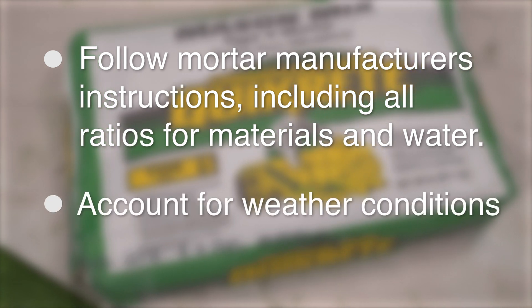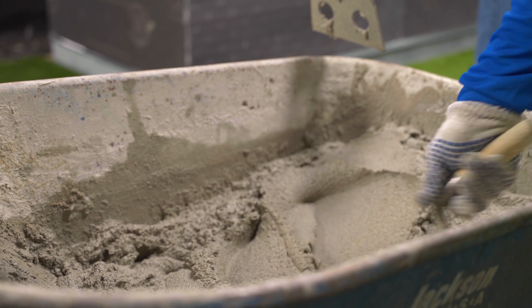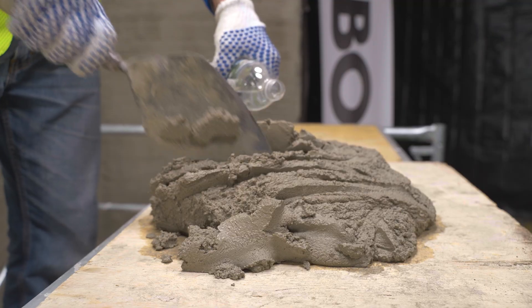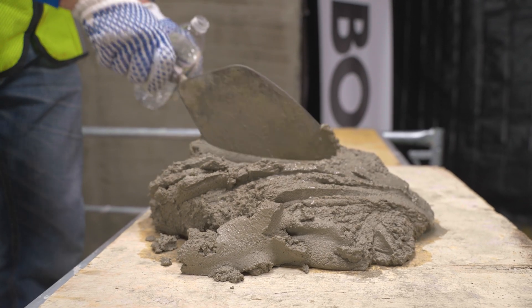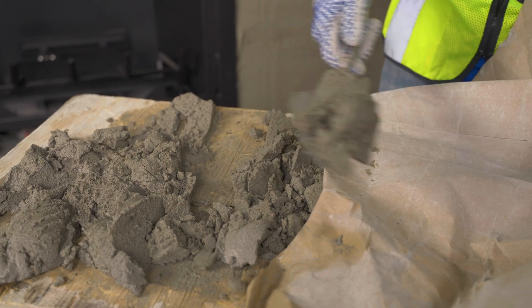Follow the mortar manufacturer's instructions, including all ratios for materials and water. Account for weather conditions. Mix mortar thoroughly and to the appropriate consistency for scratch coat mortar, setting bed mortar, or grouting mortar.